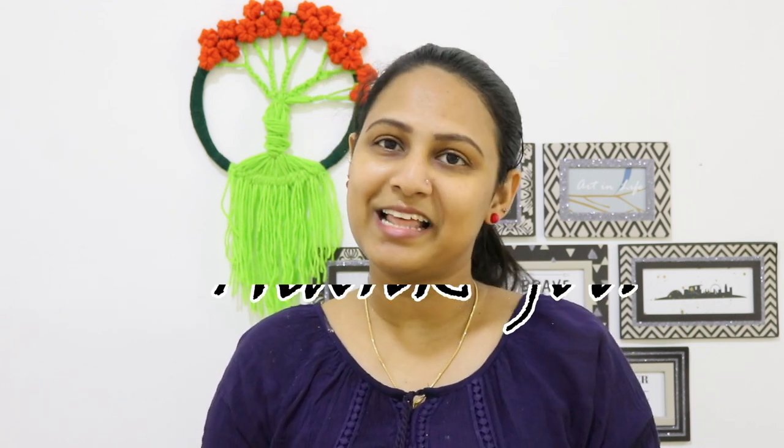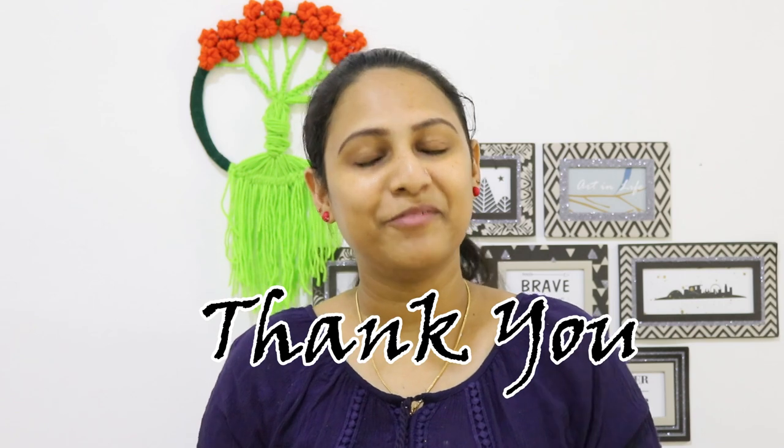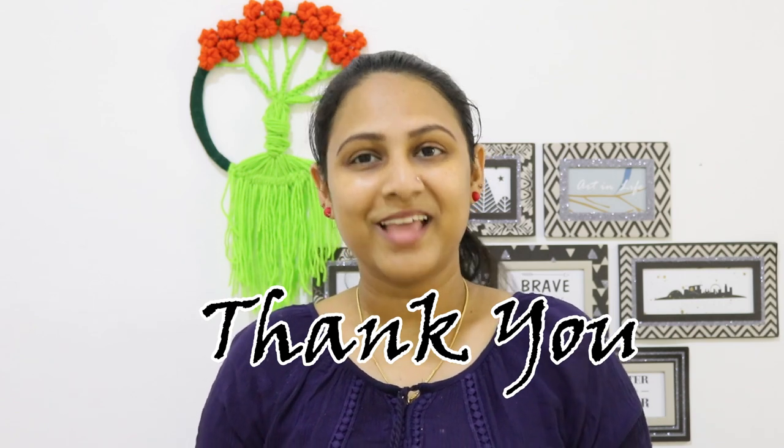Now this is our video. Please like, share, and subscribe. If you like this video, click all the buttons. You will be able to get a notification. Thank you, I'll see you next time.